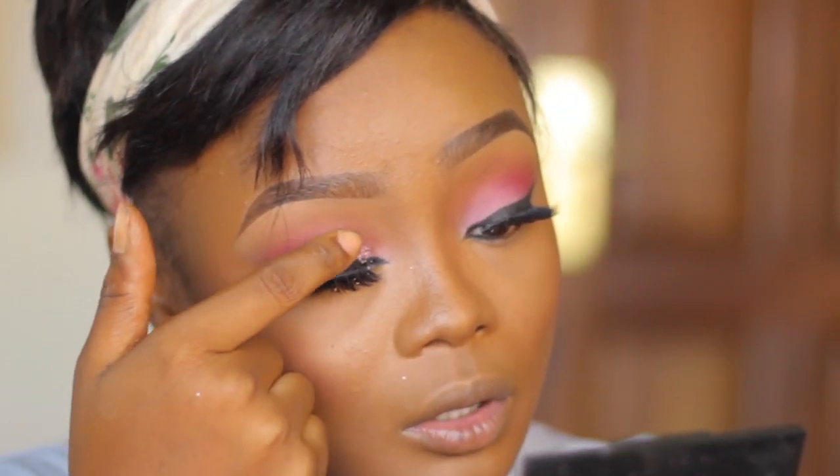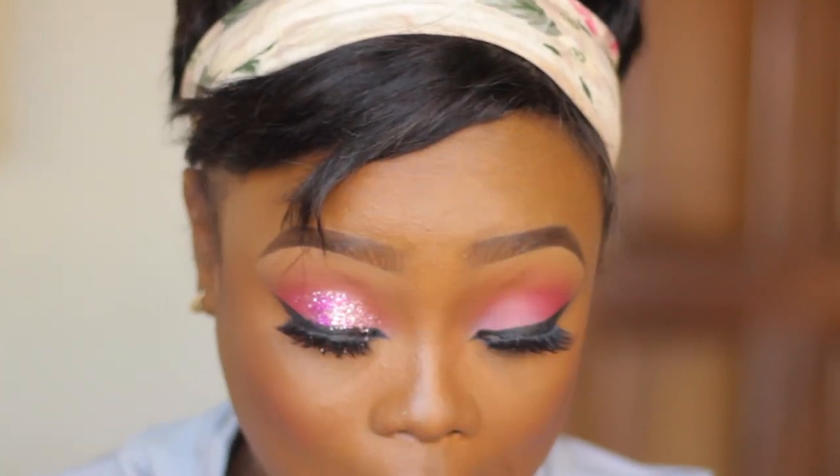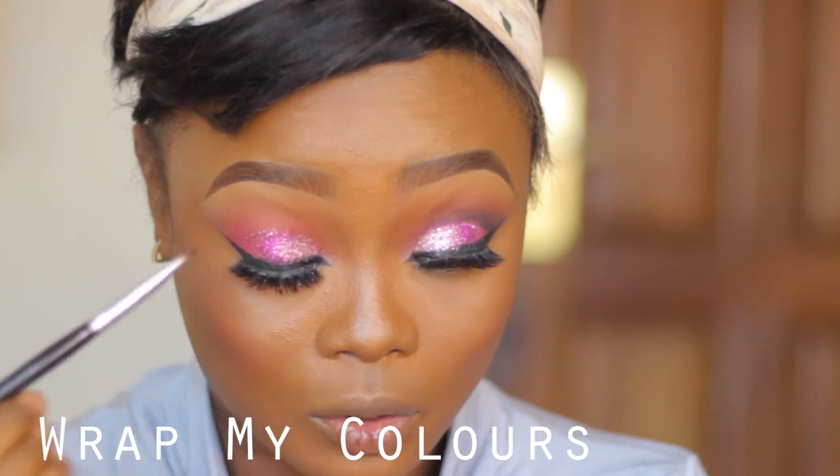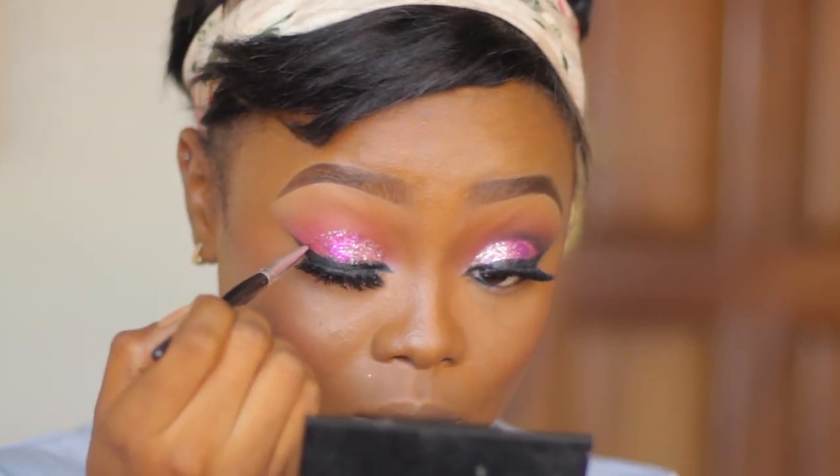We're still definitely going to go back in with eyeliner to correct all those spots. I actually like how it looks. When you place glitter without putting a boundary or do a color without a boundary, it just makes it look like it's emerging from nowhere. So I like to define my color — what I'm doing right now is I'm taking a MUD shadow, using the black shade with a thin angled brush.